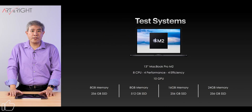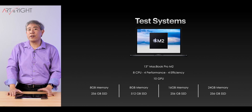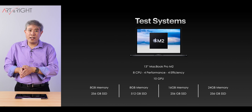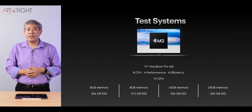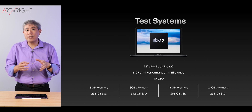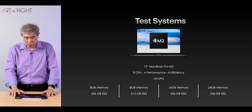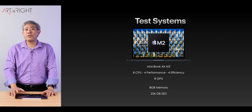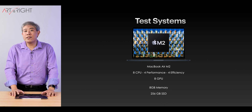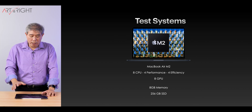With this, we have to take a look at our test systems. There are four 13-inch MacBook Pro M2 machines, with memory variations of 8GB, 16GB, and 24GB. As far as SSDs go, we have a combination of 256GB and 512GB, with the majority of machines having 256GB. I'll also be including results from the MacBook Air M2 — the base model with 8GB RAM and base SSD.